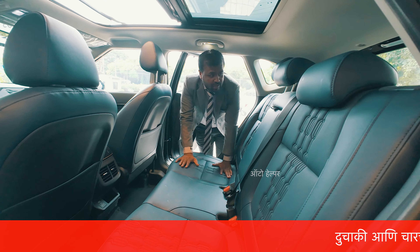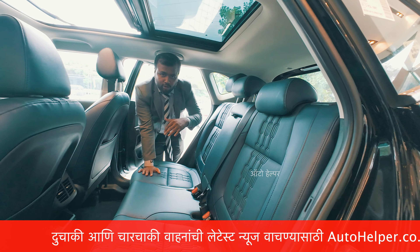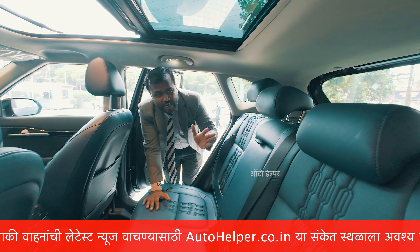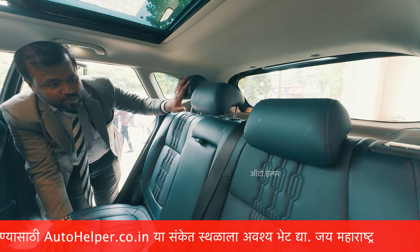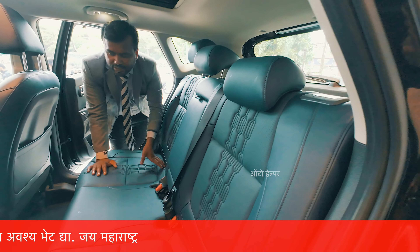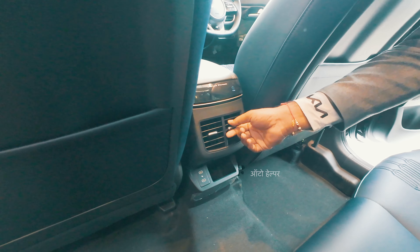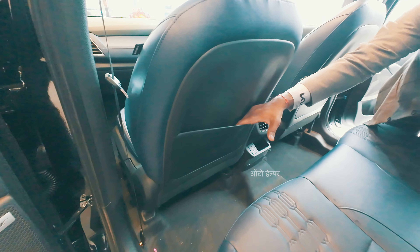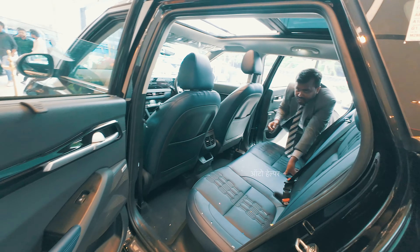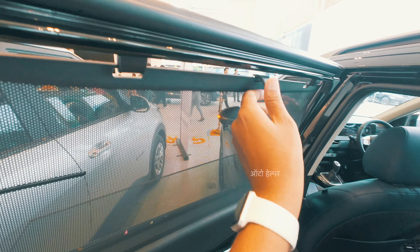Moving to the back, there are 60-40 split seats for added flexibility. The rear features armrests, a rear AC vent, a magazine holder, and two sunshade curtains — unique features that make this India-specific variant stand out.